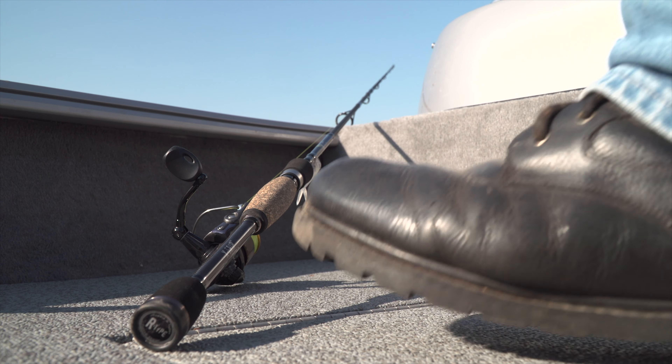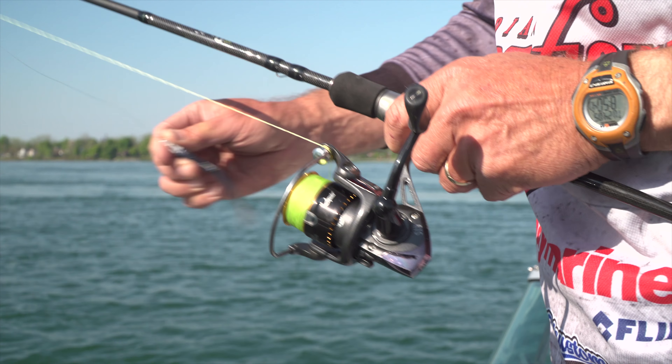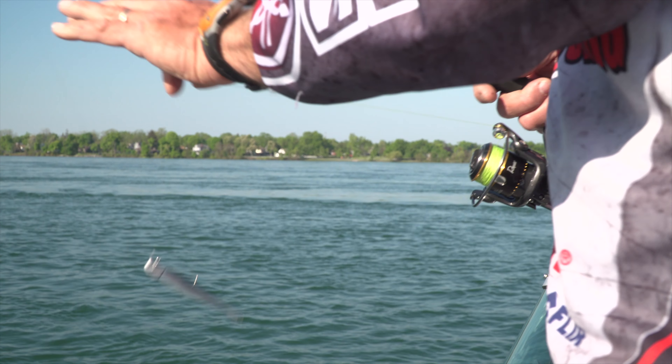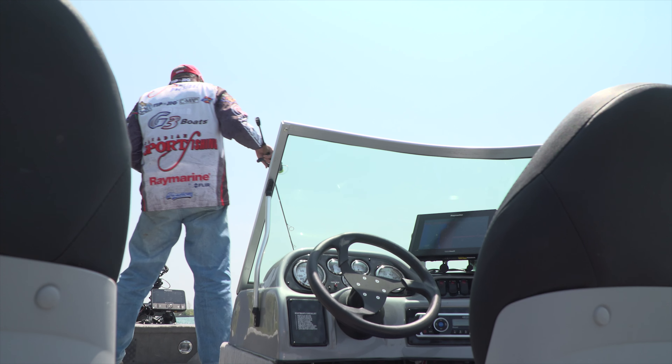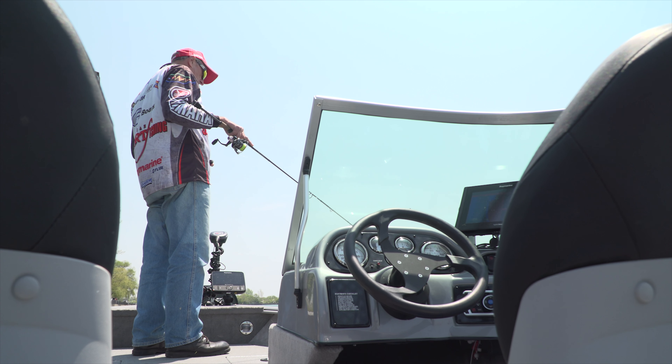I find that using the lighter outfits gives me a better presentation. I can feel the fight even though the fish aren't fighting very hard, and using the lighter line you get a really fast drop rate and you still get a good hook set, so going with lighter gear as opposed to heavier early in the year is the best way to go.